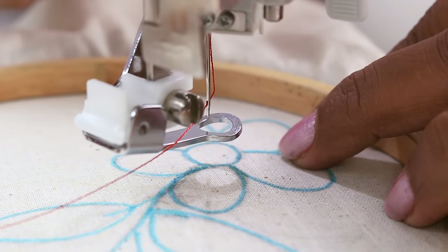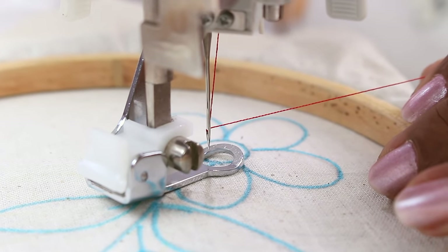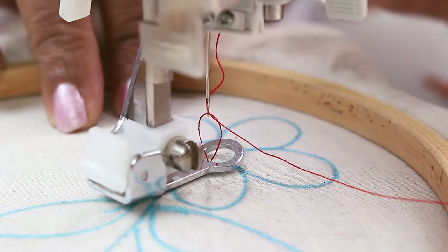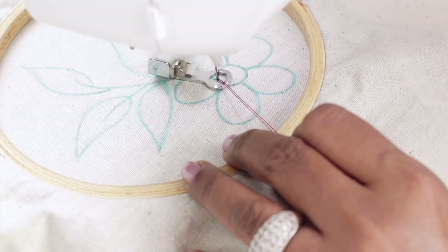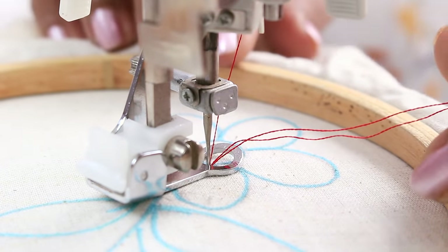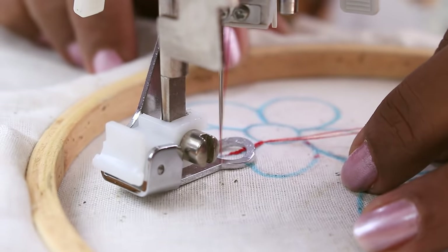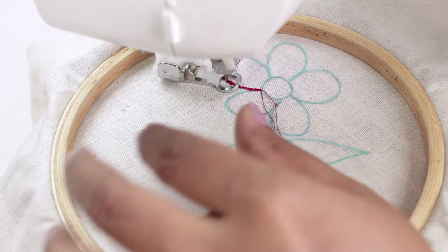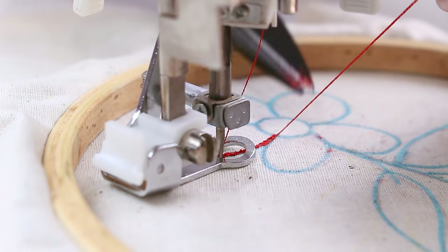Now you can start the stitches from anywhere. I will be doing this flower first. Put the presser foot down and turn the hand wheel on the right-hand side of the machine to lower the needle and turn it till the bobbin thread comes up. Now the bobbin thread has come up — pull it and hold both threads together and start sewing. I am using straight stitch. You can also use zigzag stitch. I have set the width and length at 1. Press the foot pedal to control the speed. Once you have sewn a little, cut off the initial thread.